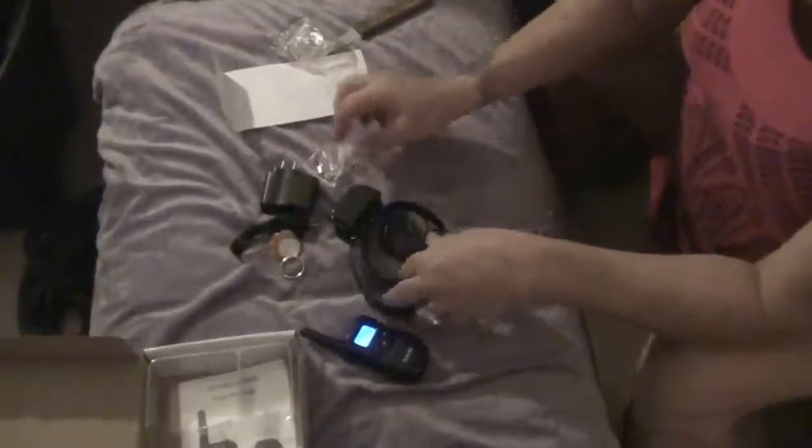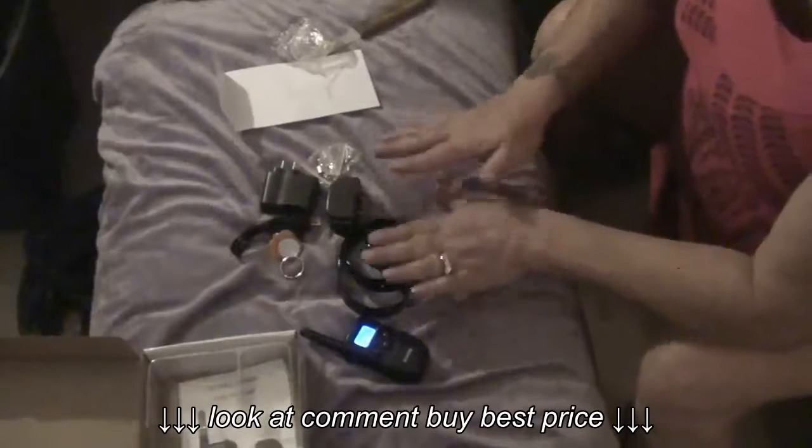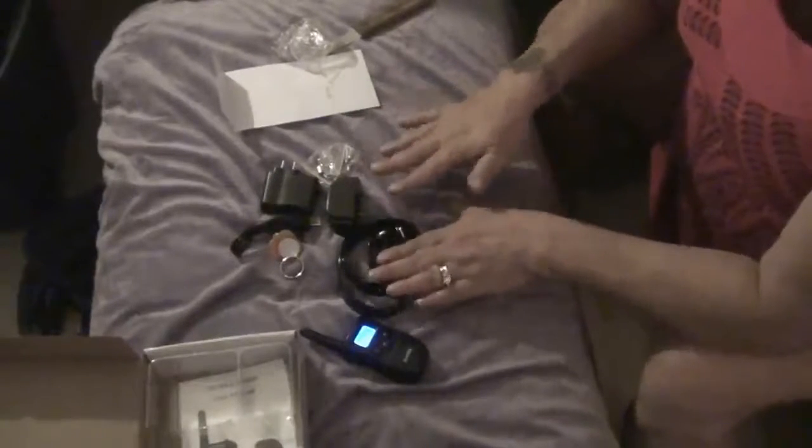You have your extra pieces. This works by shock, vibration, and all the different things. So if you don't want to shock your dog, you don't have to — you can just do the vibration or the beeps.